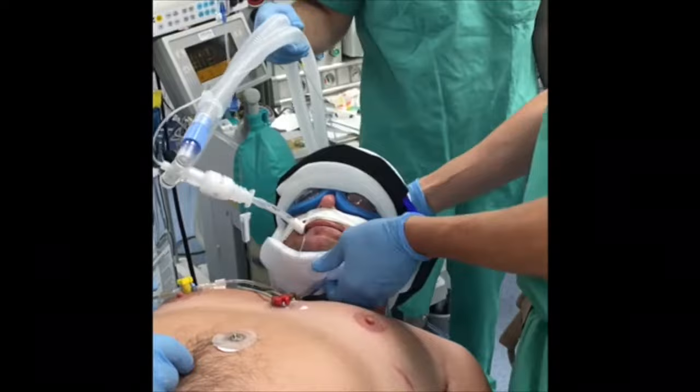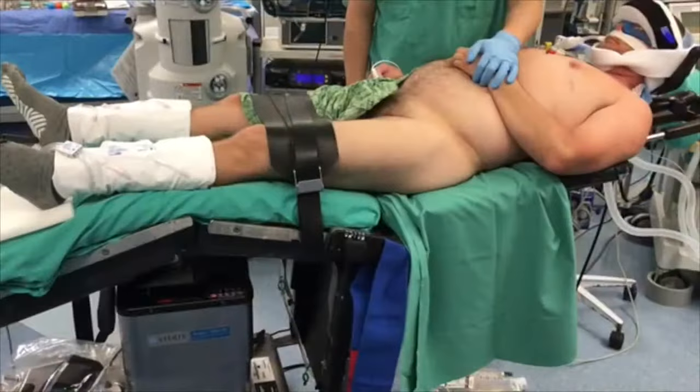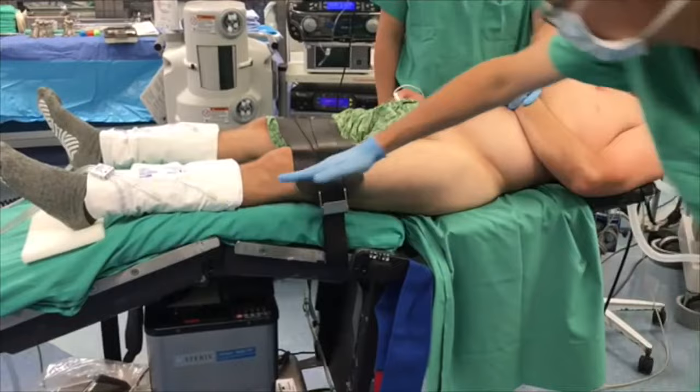A padded strap is then placed under the chin to prevent any intraoperative head movement in the sagittal plane. The table is then flexed at the knees and at the hips to prevent compression in the popliteal fossa and at the sciatic nerve.